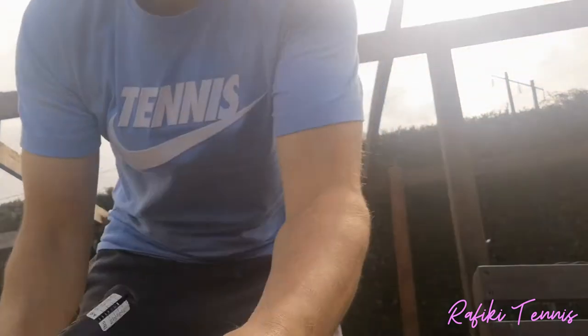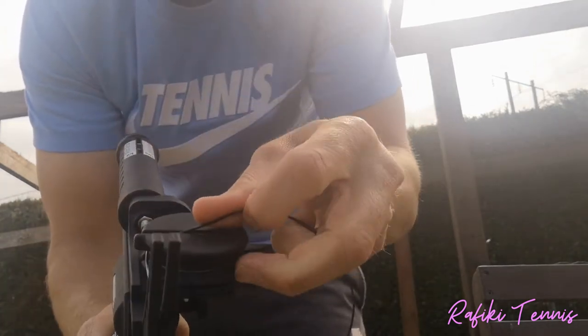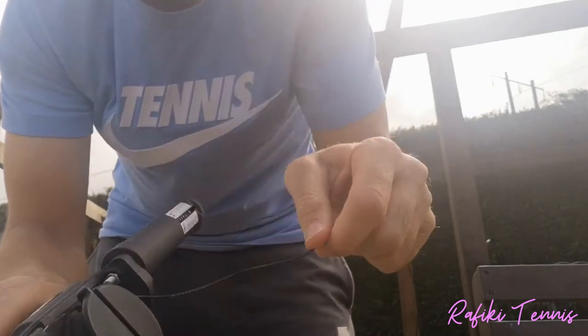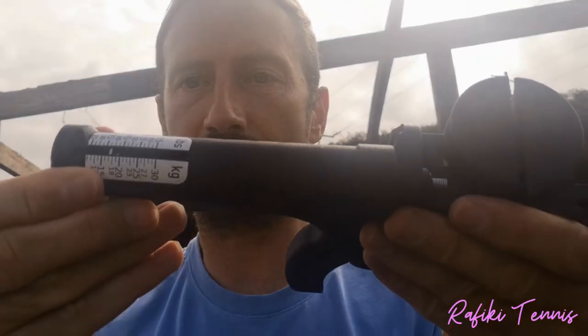Let's start by looking at how to use the tension gun. Take a piece of string, run it through the front part of the gun, wrap it around, and back in through the side. To increase the tension, just pull on this trigger here. It's very simple to use. The tension gauge is at the top and goes up to 65 pounds or 30 kilograms, so you can put a lot of tension into your racket.